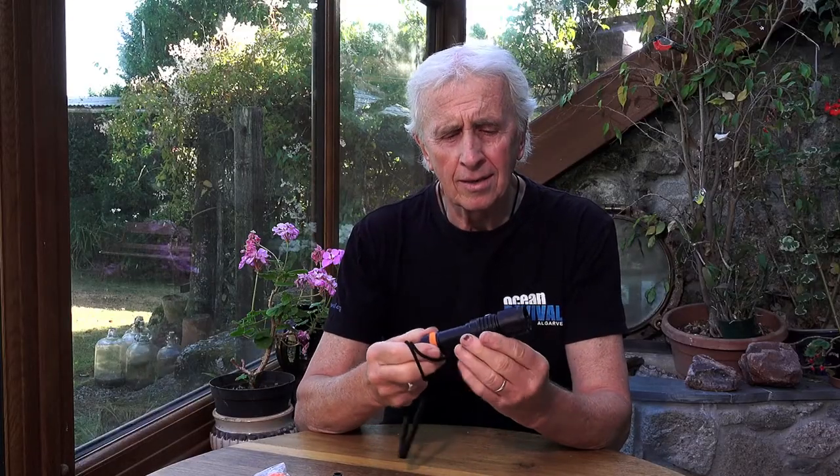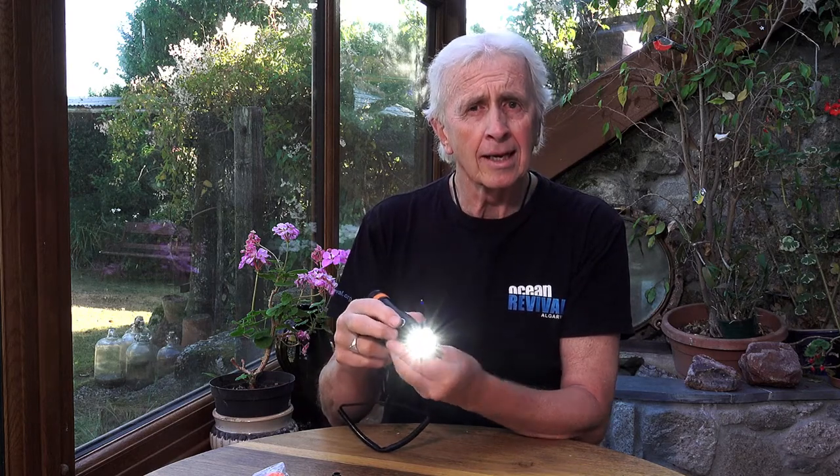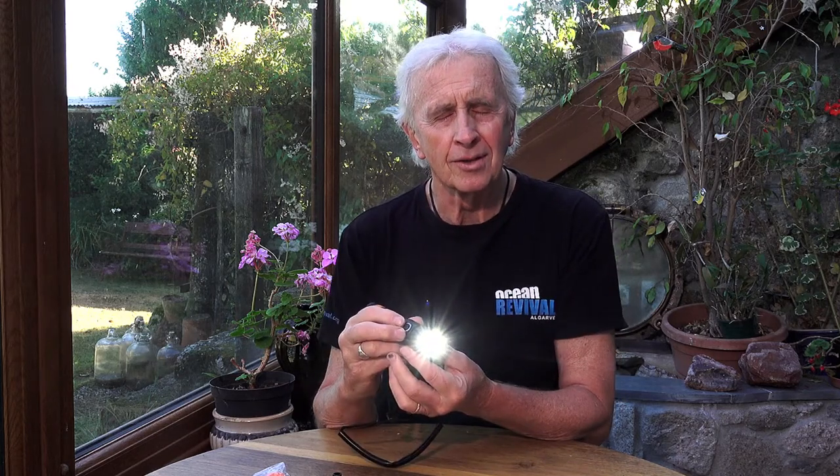It's made of titanium alloy, so it's extremely durable and it's going to last a very long time. Good down to 150 meters. It has two lighting modes: the first press gives you 1200 lumens, press again and it goes down to 290 lumens, and press again and it's off.